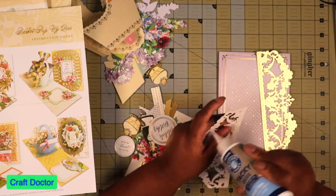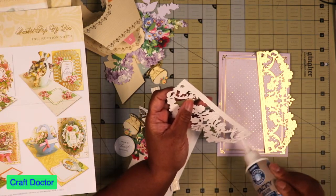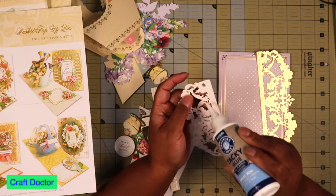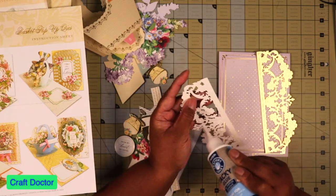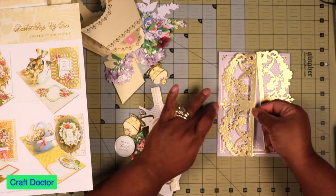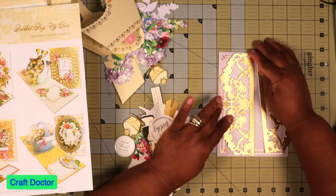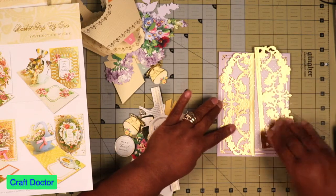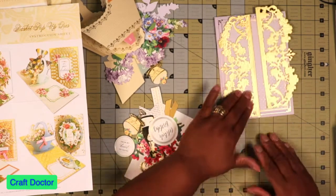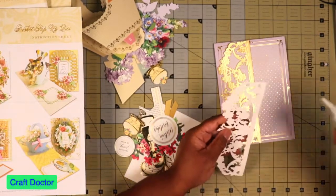I cut these out just to give a little bit of texture. That gold always looks really nice underneath. So we're going to put this — I'm just matching this up with the center piece here to make sure that it is pretty well centered on the card. And then we'll do this one.